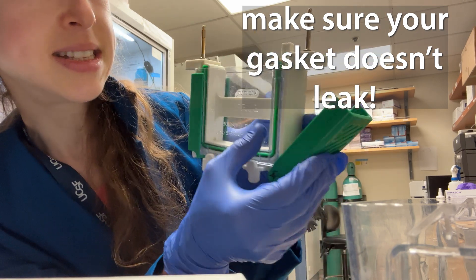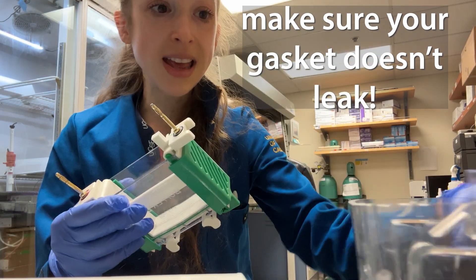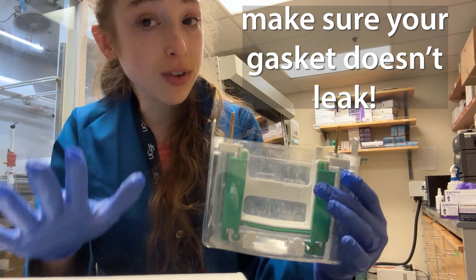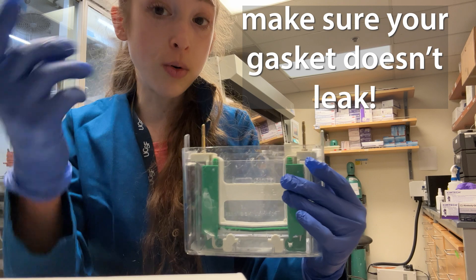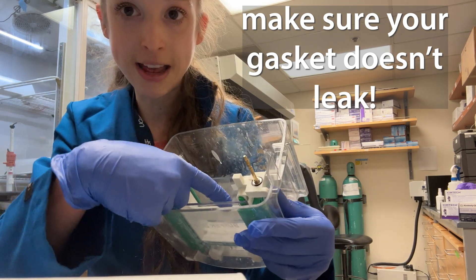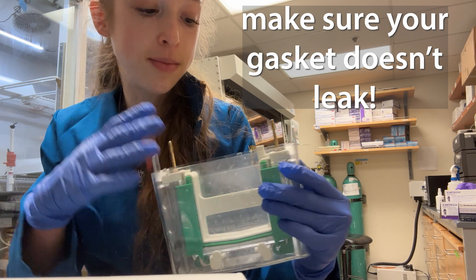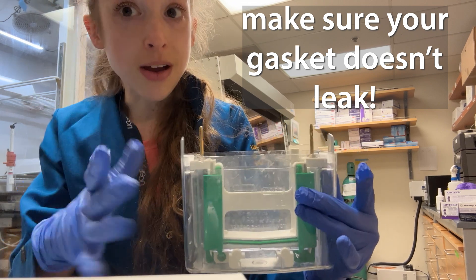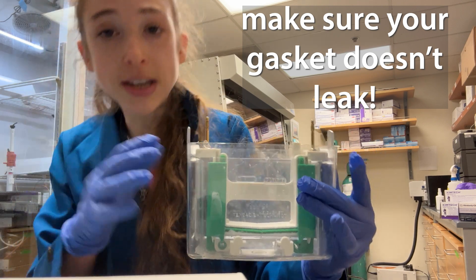Pull it tight, snap together the sides, and then — and only then — stick it into your gel box. In order to make sure it's really tightly snug, start by pouring buffer into the inner chamber you've just made by tightening the gasket. You want the liquid to stay in there. If the liquid starts leaking out, redo it. Once you've filled that up, check to make sure it's not leaking.